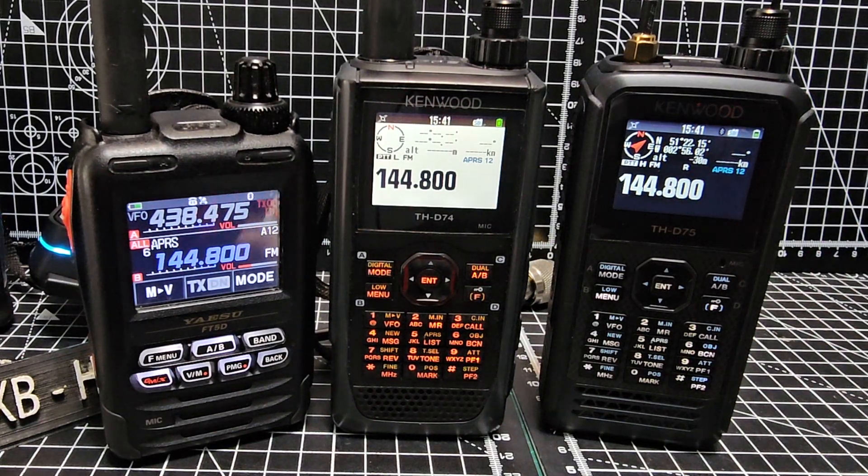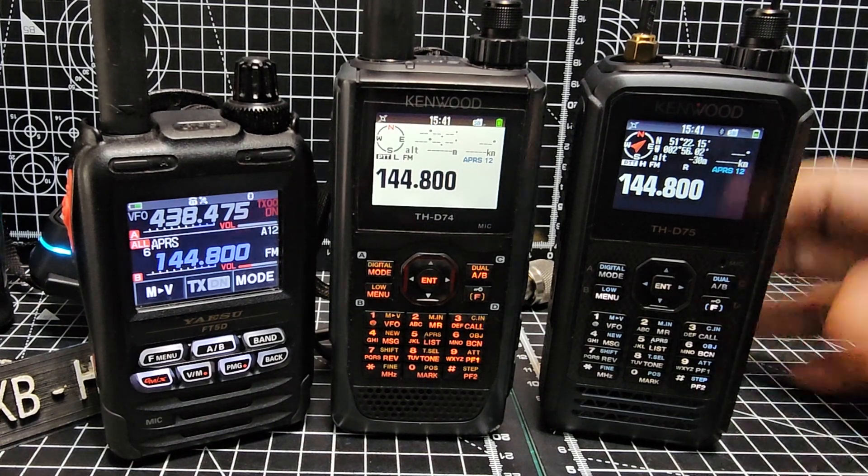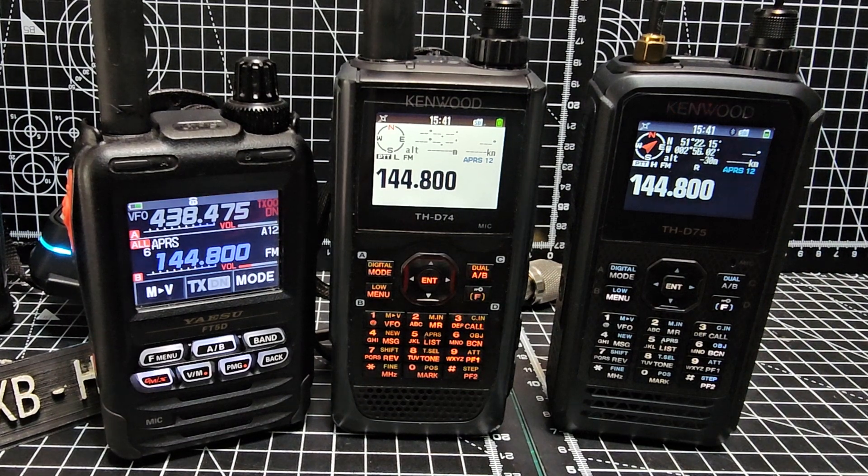Hamtech M0FXB, welcome to my channel. In this video I'm going to show you the new features of the Kenwood D75. I'm going to start off by showing you one of the ones I am most impressed with — the DigiPETA function. I'm not going to show you the setup, but I'm going to show you it in action, and then we'll go through the other new things about the Kenwood D75.